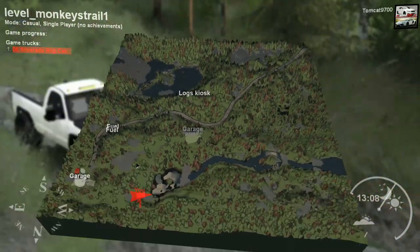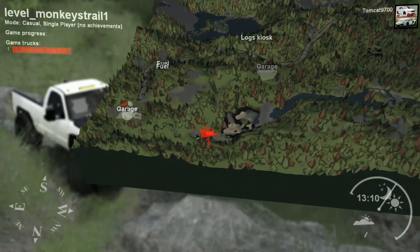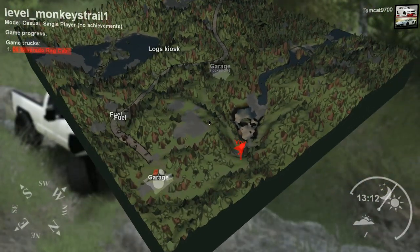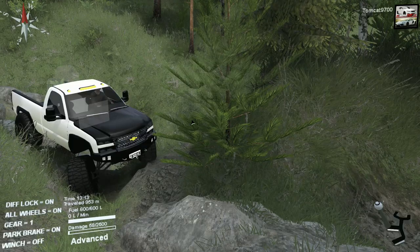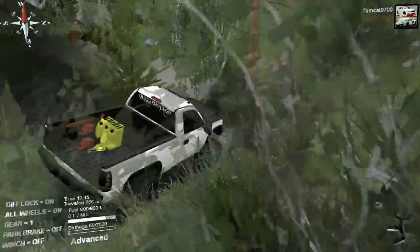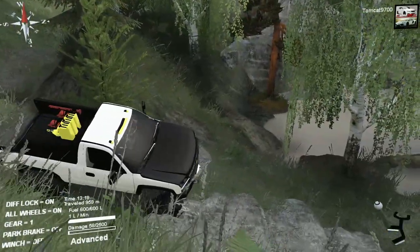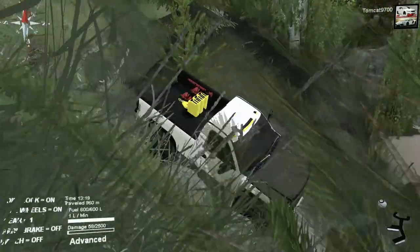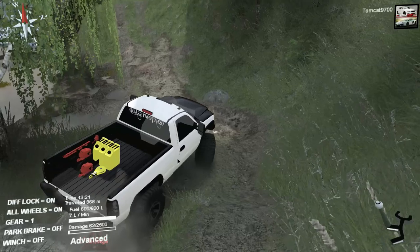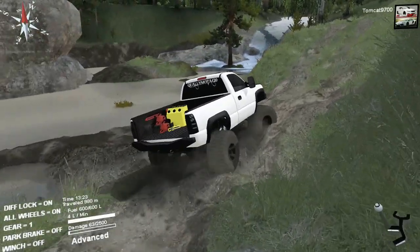There's no lumber, no logs or anything like that - there's a logs kiosk but no lumber drop-off, so you're not really going to be logging on this map. It's really based around trails and trail riding, but it's not a huge map. There's that one map that's like Devil's something - a huge trails map - but this one isn't that big. It's just a really fun, entertaining map.